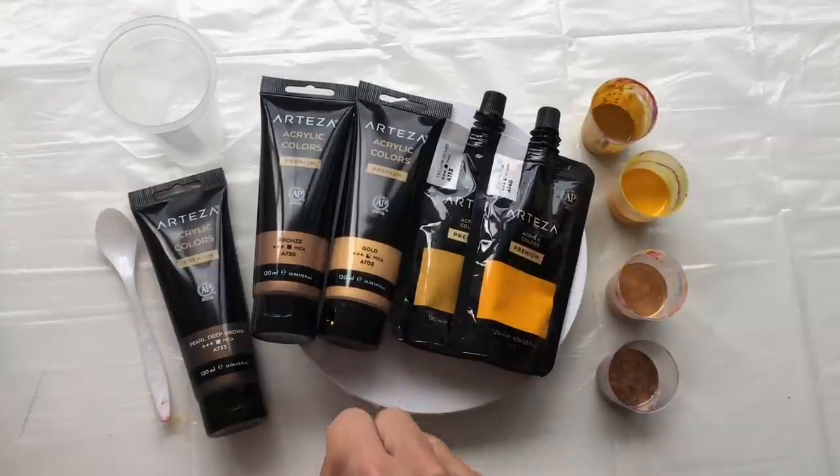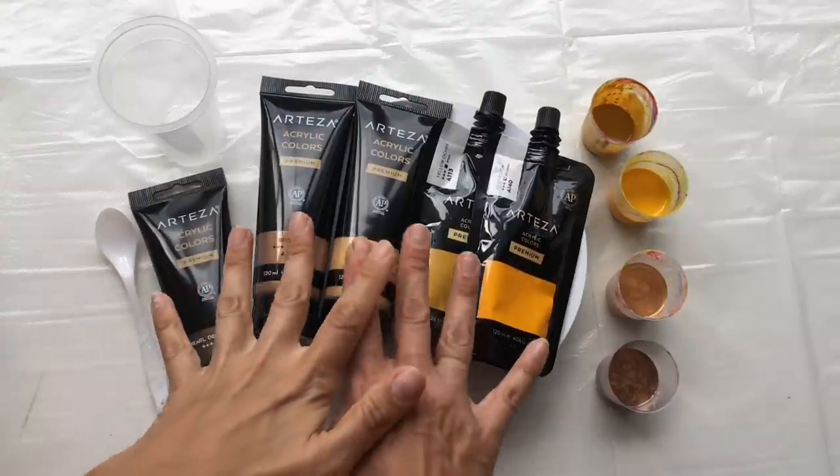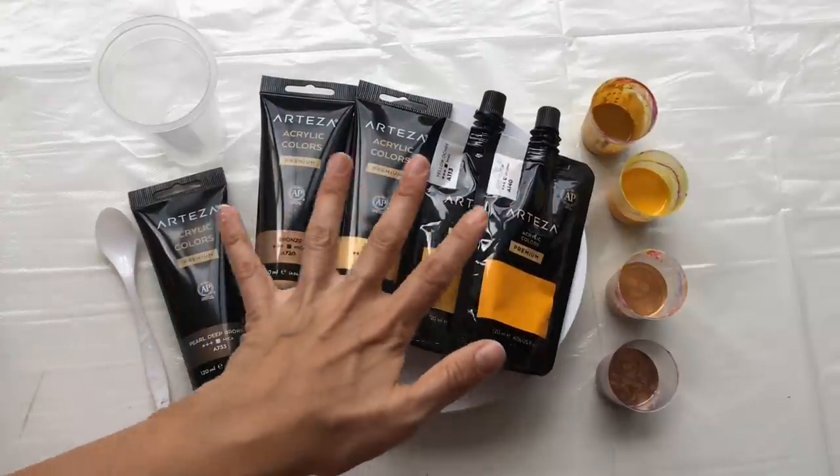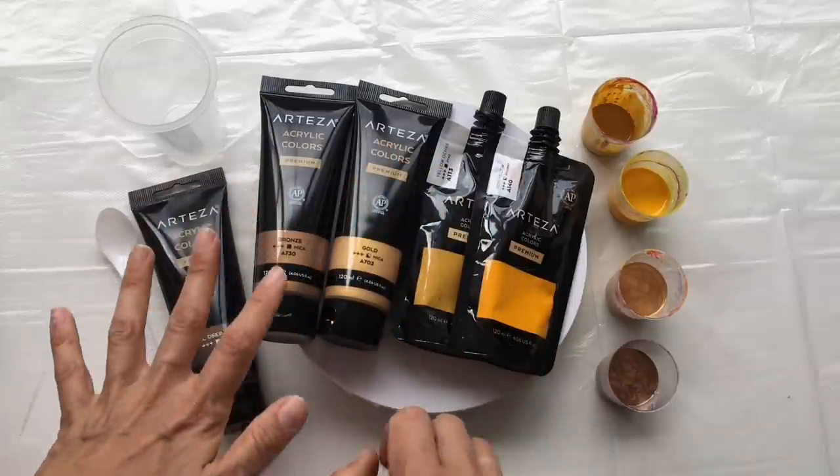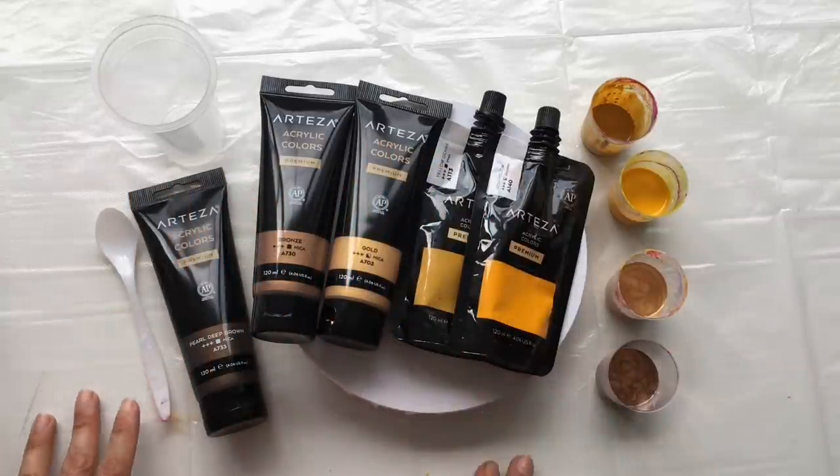Hello everybody! Welcome to MiiPaintings! I'm Veronica Mii. Thank you very much for watching this video because today I will be trying to create a beautiful cat's eye. So if there are any cat lovers out there, this video will be perfect for you.